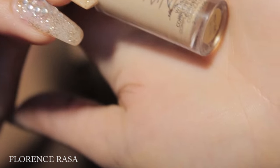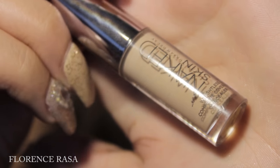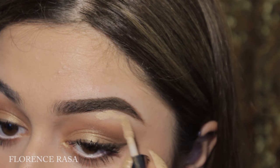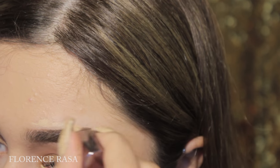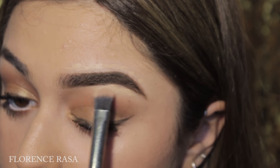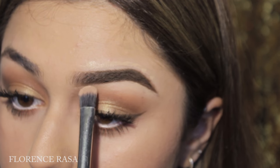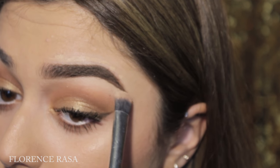Now we're going to clean up the brow using any concealer you want. I'm using the Urban Decay Naked Skin Concealer. I'm putting a little bit underneath my brow and above my brow. Make sure you don't use a concealer that is too light for your skin because we don't want that halo effect. Just make sure you have a concealer that is the same color as your skin or just a little bit lighter, and then blend it out with your concealer brush.